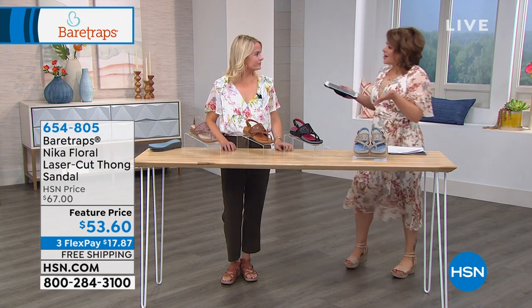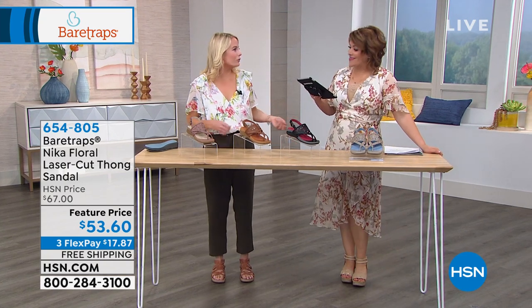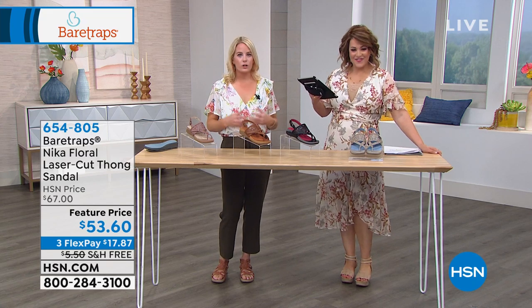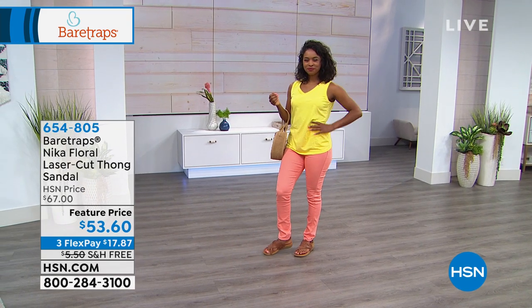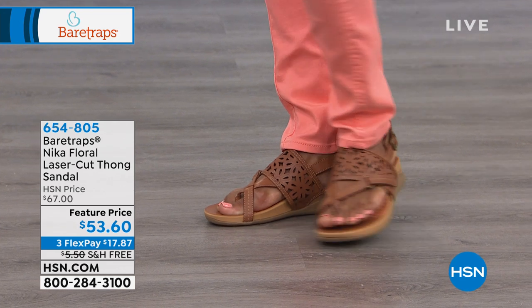Bear Traps delivers fashionable, functional products that give you a comfort experience. We have so many amazing products with the Bear Traps line today, and it all has free shipping this hour. Let's start with the first design, called the Nika — a floral laser-cut thong sandal. We only have about 300 available. It's a slingback thong-style sandal in a man-made material with pretty laser-cut floral designs in great colors.